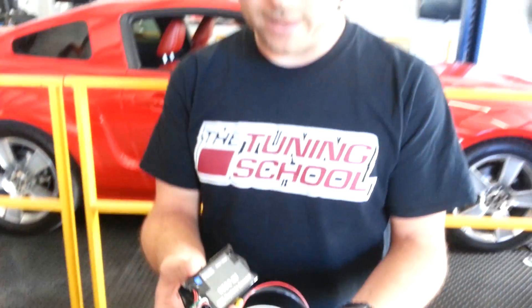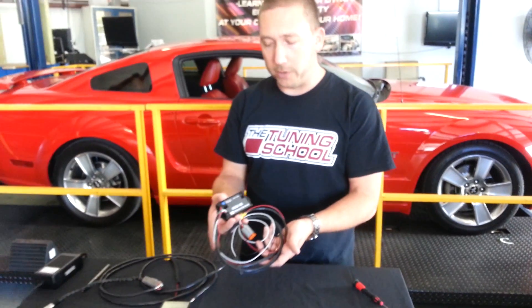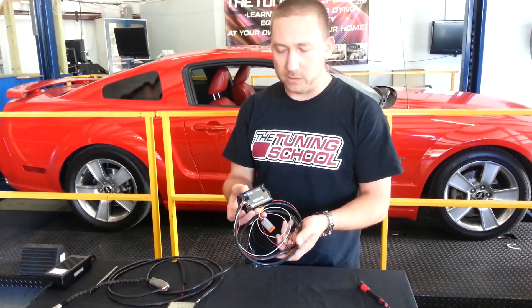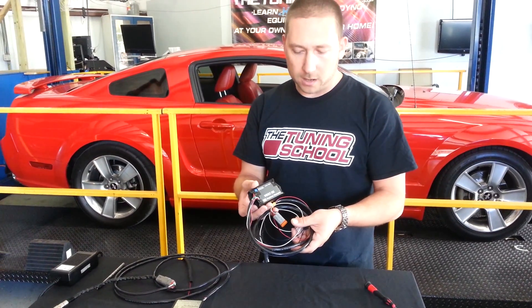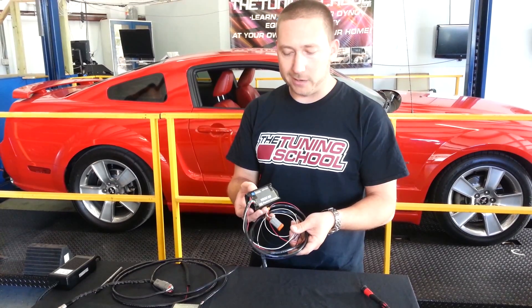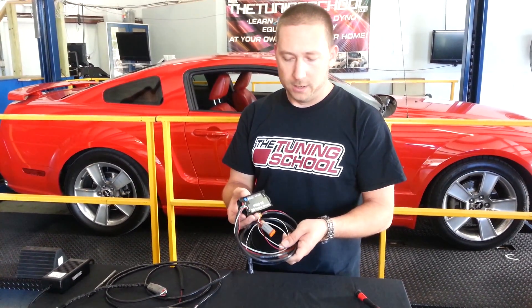It's not that this wideband is any less accurate than its big brother. It's just that it's not really designed to be portable. This one is what we would consider more of a permanent installation — one user into a single vehicle. It's highly accurate, but the purpose is really more for the enthusiast who wants to put it into their own car.